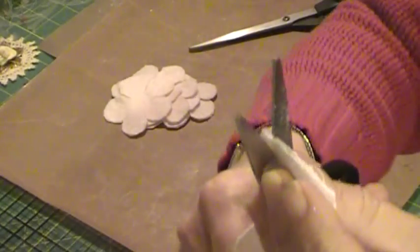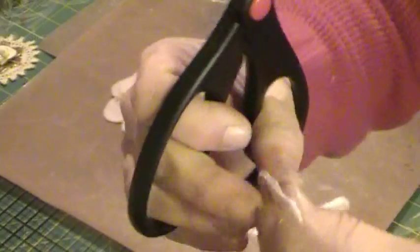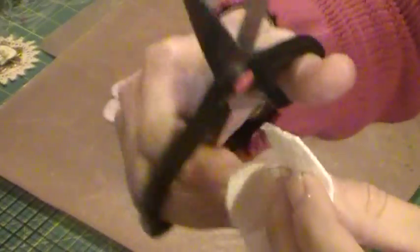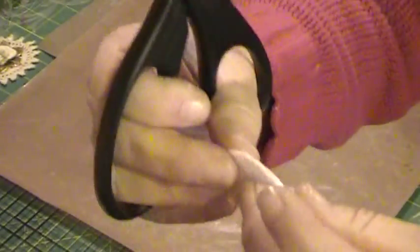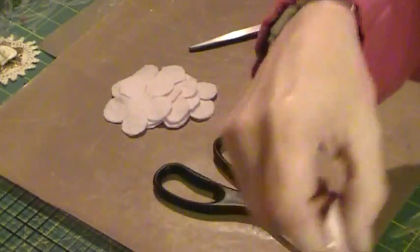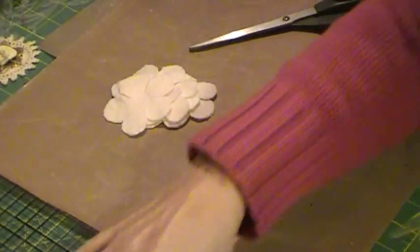I actually just spent the last two days cleaning my room so I can actually walk — got enough floor space where I was able to vacuum — and now I'm putting stuff on the floor. It's fun. Okay, so you're just gonna do several little petals like that, whatever size you want.